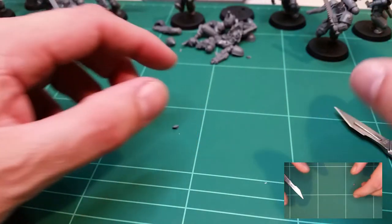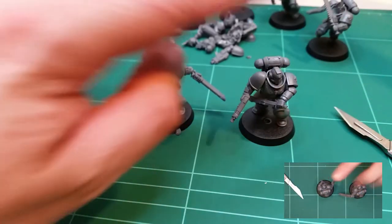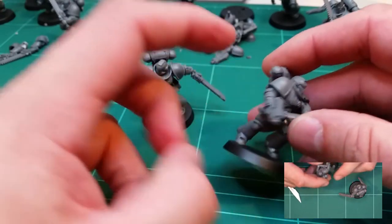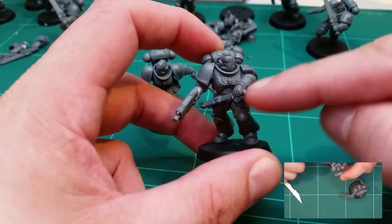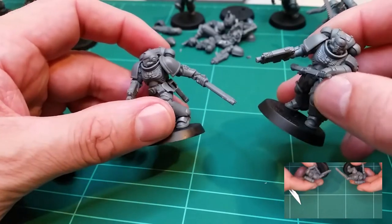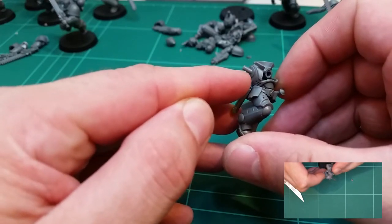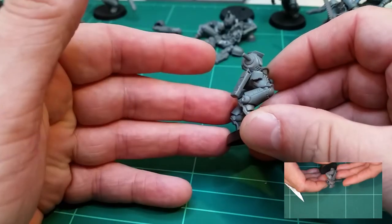The next thing I want to look at is replacing arms. Here are two Intercessors — an unconverted one and a converted one. You can see on this one I've adjusted the head, positioned a different head looking in a different direction, and used a different gun arm from the set, plus another arm altogether from the Space Wolves sprue, so he's pulling a knife out rather than holding the chainsaw. This is a really simple conversion — all you need to do is cut the stalk off and you can place any other arm in that position.